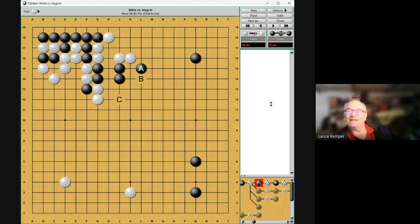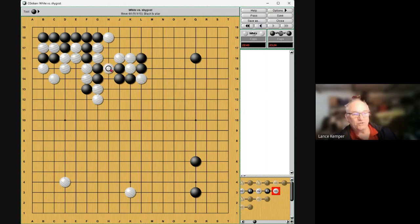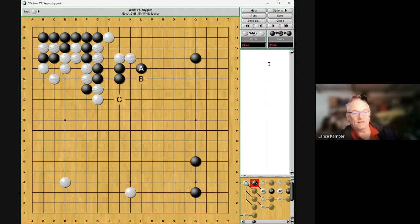Should I be running at A or B? His answer is: if A is cut, don't do it. I'm thinking white is so weak that he has no right to cut me, and indeed if that's correct it's a fine idea. But because of the shortage of liberties — see how few liberties there are — he says that could get you in trouble. He didn't even bother reading it out, he just says there's clearly trouble here. It's not that you can't play this way and die — it's trouble, and you don't want to go in directions that are difficult and troublesome. So play B instead.